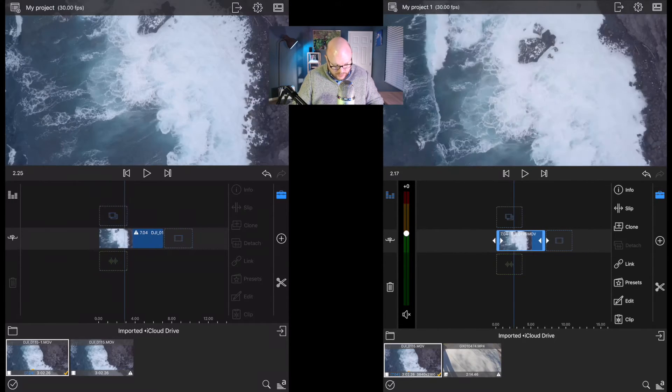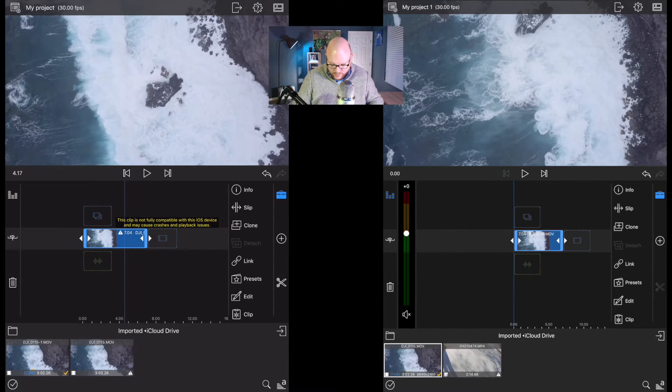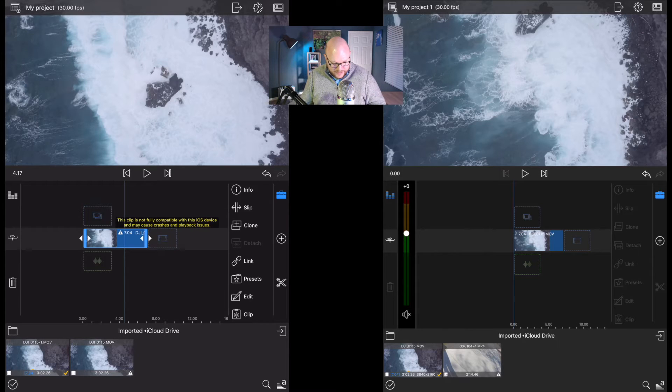The last time I tried this it crashed. I'm selecting the footage and there's a warning: 'This clip is not fully compatible with this iOS device and may cause crashes and playback issues.' I'm going to throw caution to the wind and try to edit this 4K footage shot in a flat profile and add some color correction. Hitting edit — yeah, it crashed again. I think the answer to whether the iPad Air can edit 4K footage is just: no.